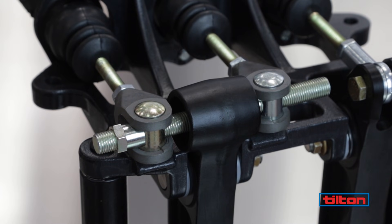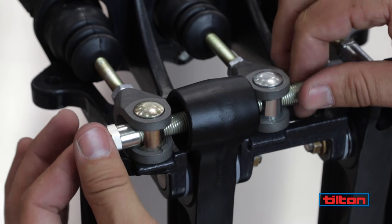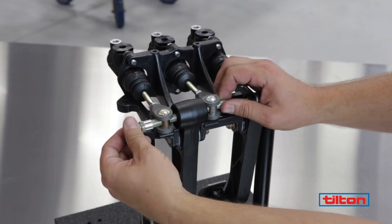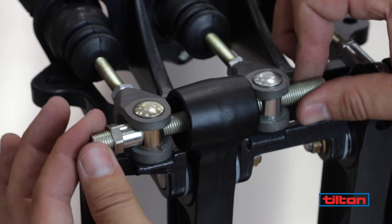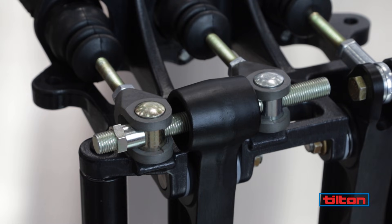With the pedal in a relaxed position and the balance bar jam nut loosened, turn the adjusting shaft so that it advances the spherical bearing closer to the selected master cylinder, increasing the braking force produced by that master cylinder. Each full turn of the balance bar is equivalent to approximately a four percent change in force distribution.